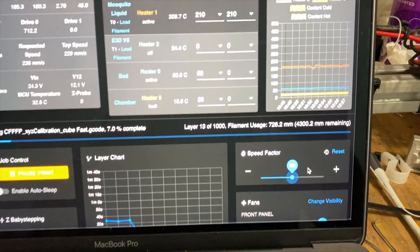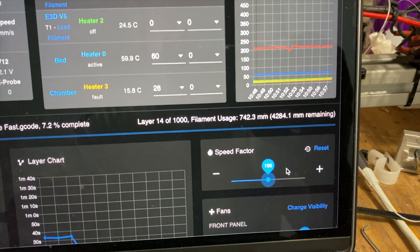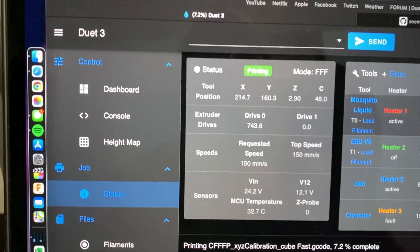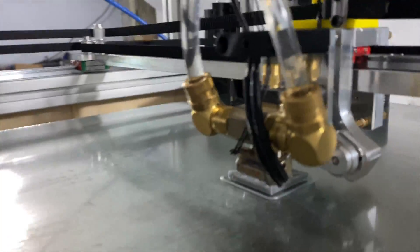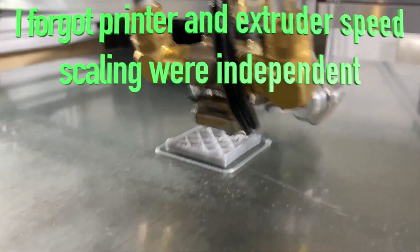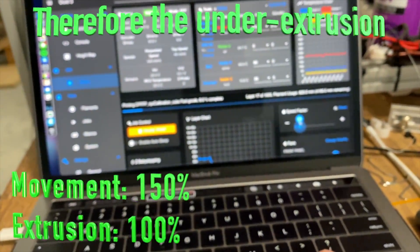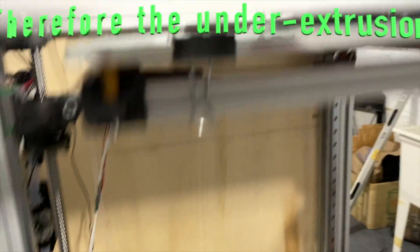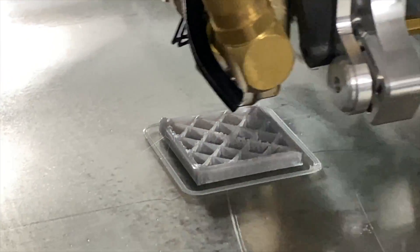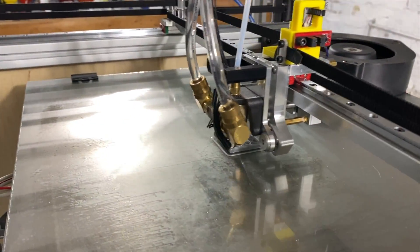All right, test cube — let me turn it down a little. I'm running at a requested speed of 150 right now; it looks like it's moving pretty good, pretty happy with it. We're getting a little printing artifact — I think we're going faster than the extruder can keep up with right now. Let me drop that back down to 100. There, now we're a little more manageable. Looks like I pushed it out of its league a little bit there.